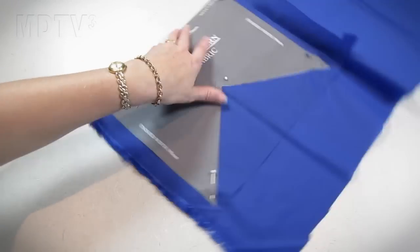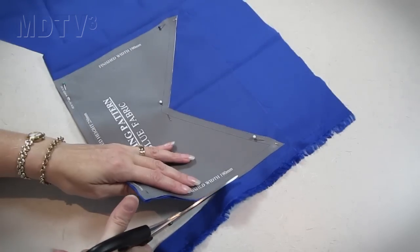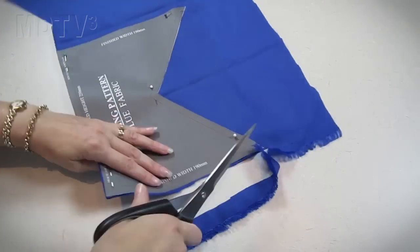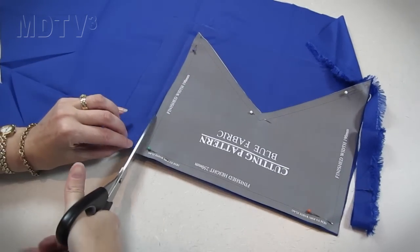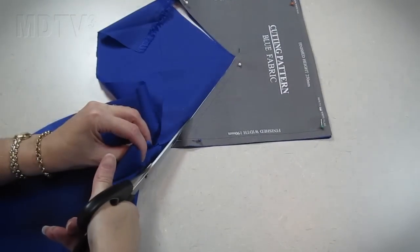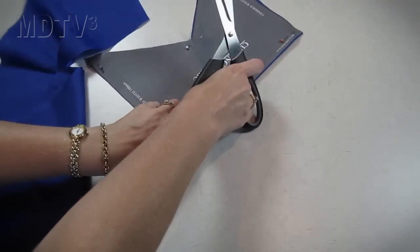Now let's have a look at the flag. You can download a pattern from my website or create one yourself. Here we're cutting the blue section of the flag — it is one piece of material that has been folded over on itself. When the shape has been cut out, cut along the back to create two individual pieces.